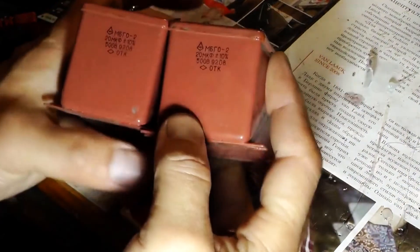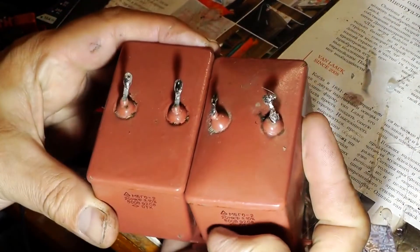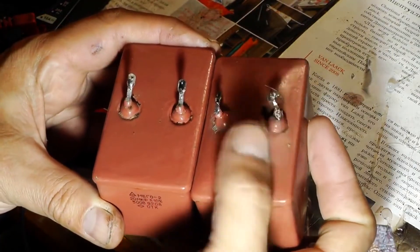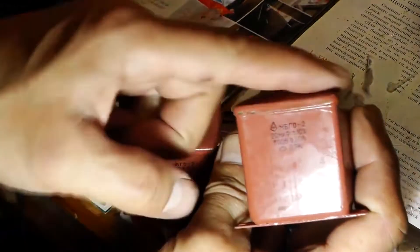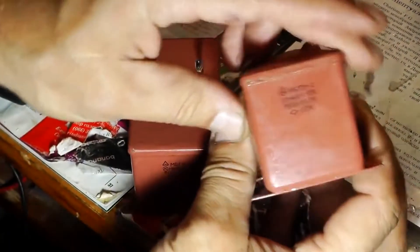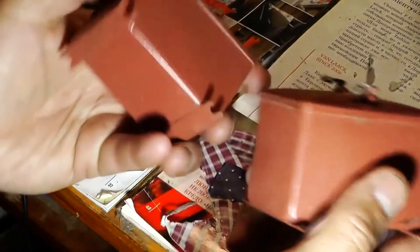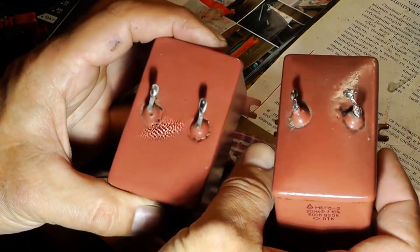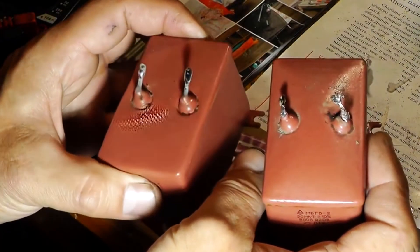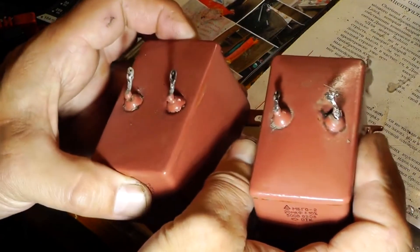What distinguishes a functioning capacitor from a faulty one? The faulty capacitor is on the right and the functioning one is on the left. As you can see, the faulty capacitor is noticeably swollen at the top, sides and bottom. This is already the first sign that it can be thrown away, but we will see what the readings will be with the multimeter and how to check its functionality.